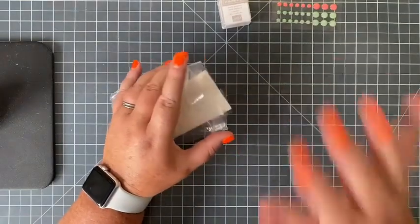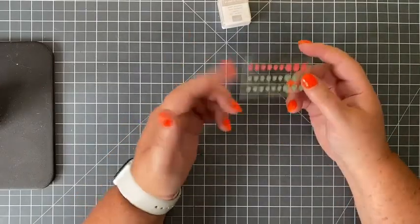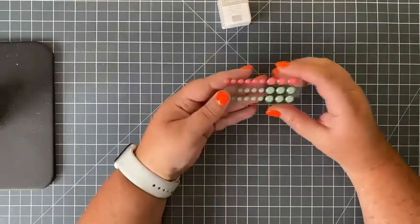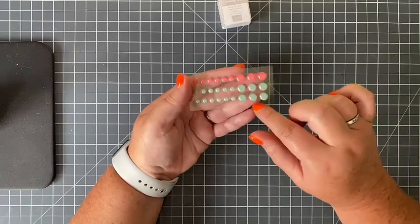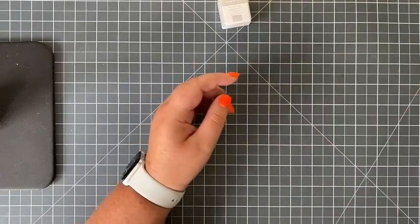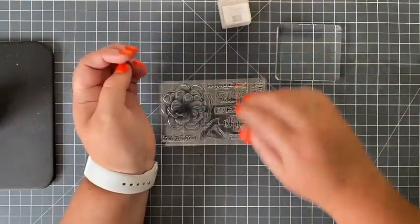An embellishment could be anything from twine to ribbon to rhinestones to sparkly stuff — it's that little finishing touch that finishes your projects off. For example, these are enamel dots — nice and shiny, self-adhesive — you just pop them off and stick them where you want. That's your basic kit.